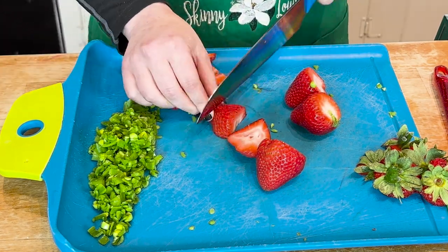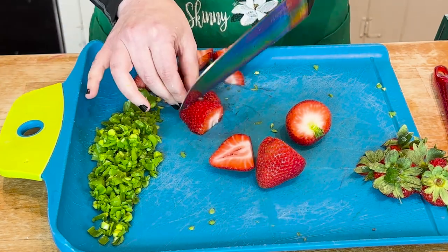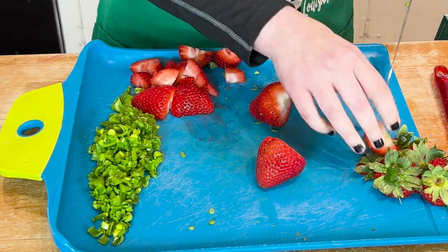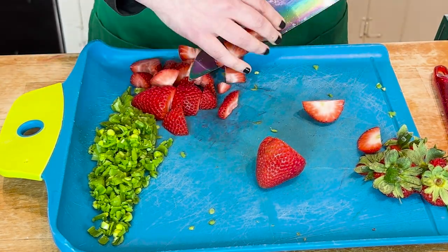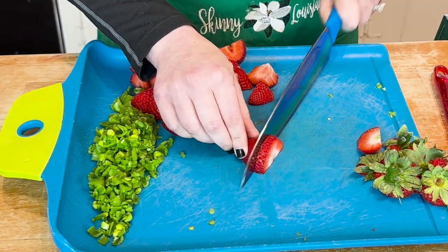The higher the fiber in our fruits, the lower the glycemic index — that's why we like the berries. In fact, I did a whole video about the secret berry that can actually reverse pre-diabetes. You're going to want to watch it — I'll link it next.